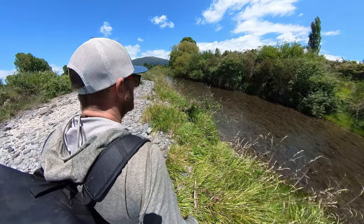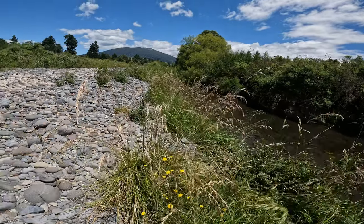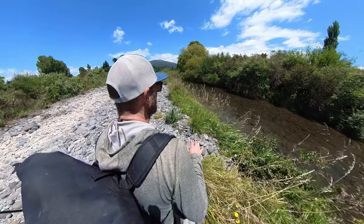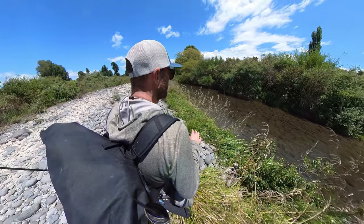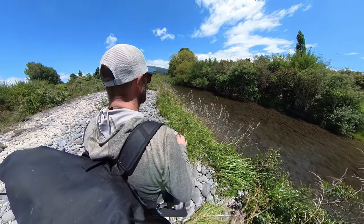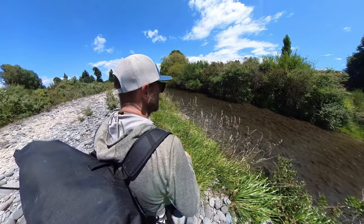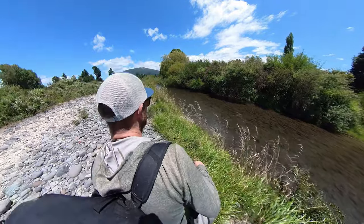Looking close but also looking ahead - sometimes you can just see the shapes. I'm just inching up very slowly. I expect the fish to be somewhere in here. The last time I was here we weren't careful enough and spooked one out. It's even lower and clearer than it was last time. It's so hard to see in here but I'm really going to go for trying to see the fish first instead of blind casting.